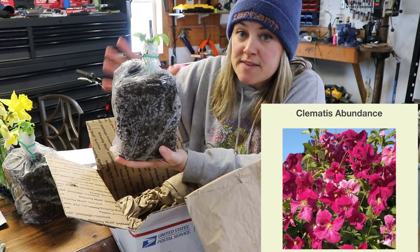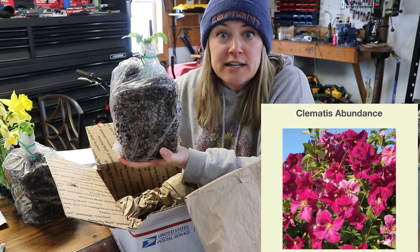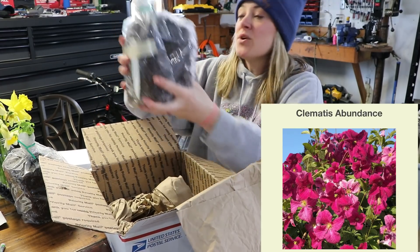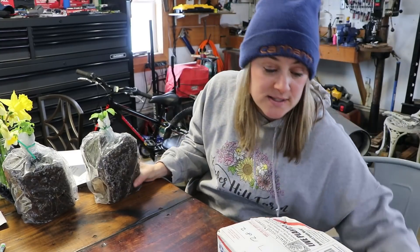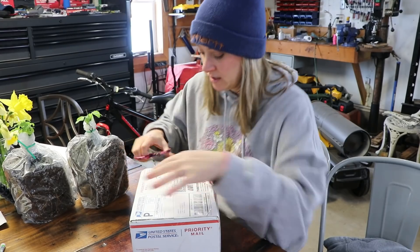This one is Clematis Abundance. I'm going to be planting these inside the deer fence, kind of on the deer fence, so that maybe eventually they'll grow on and around and maybe take over the deer fence — that would be fun. So Abundance and the Duchess of Albany in these two boxes.